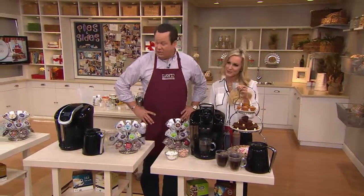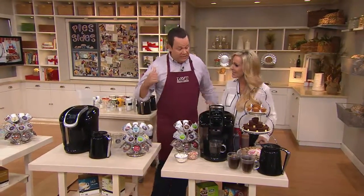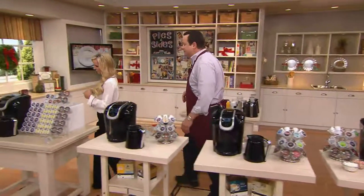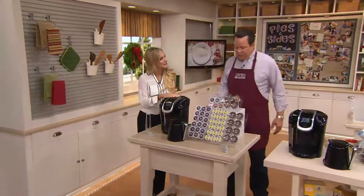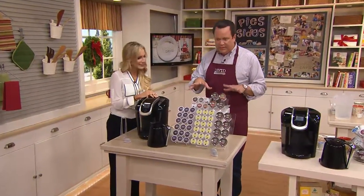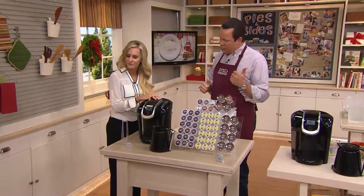No taste is compromised with the carafe — it's delicious, it's marvelous. We're excited to be able to offer this new technology and we're going to show you about value after we go through everything that's included. So let's give everyone a little tour, talk value, and get back into making some great beverages.